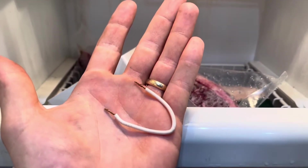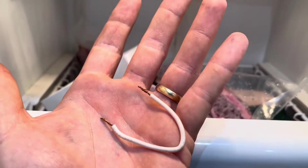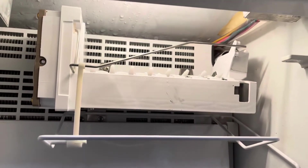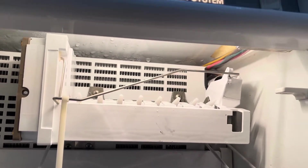We installed a new ice maker in this Sub-Zero 532. This tool right here is a jumper tool and we are going to test the ice maker's function and its ability to call for water. We're going to watch where the water goes once it enters the ice maker, just to test it before we leave.